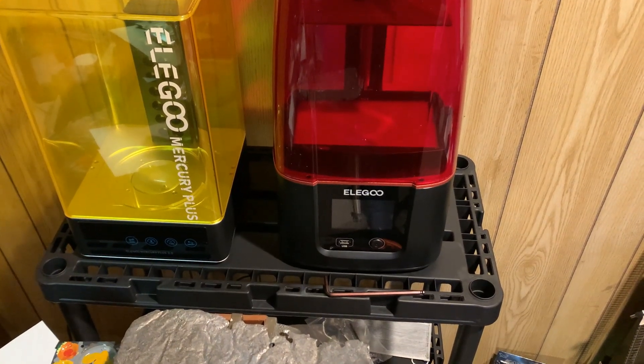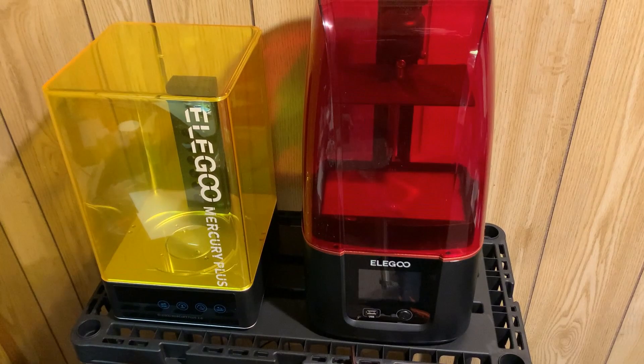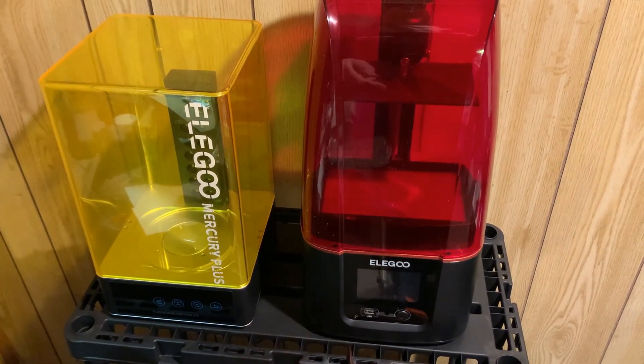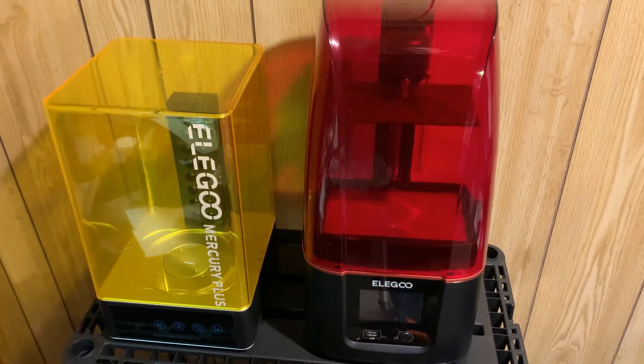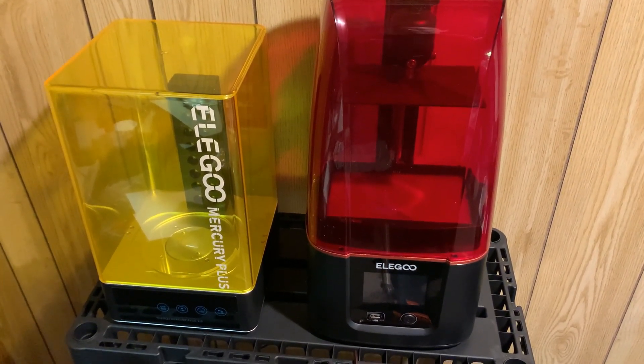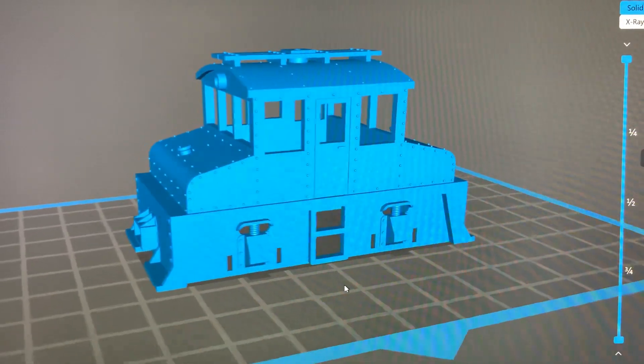I planned to put some sort of a box cab shell or other thing around it but never got around to it. But now that I have this printer, I thought maybe I'd try 3D printing a body for it and making myself a nice little switcher. Here's the body I ended up designing — this is a little steeple cab.